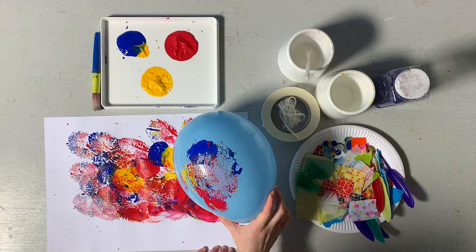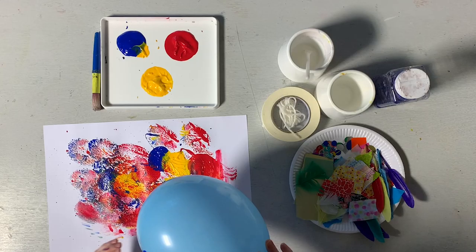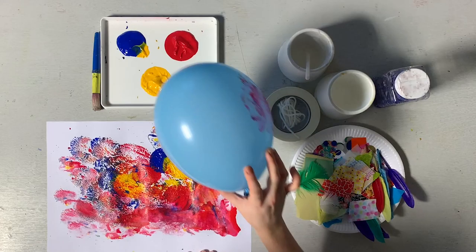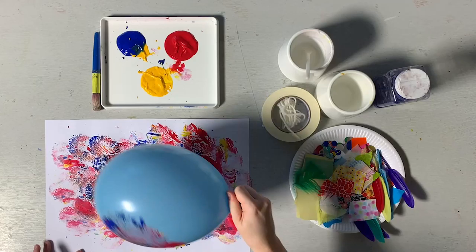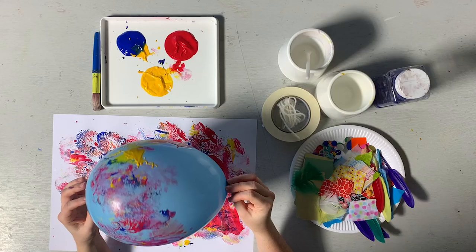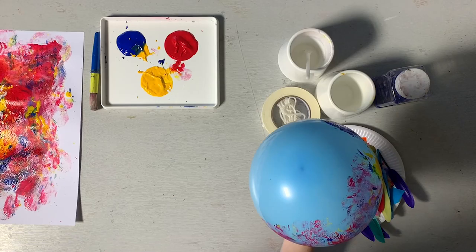You can squeeze as well to get a squeegee texture. It's quite messy this — make sure you've got old clothes on. It's got a squeegee texture. And that's a really simple way to do some noisy printmaking, but we've got some paint on our balloon, which is quite nice too.